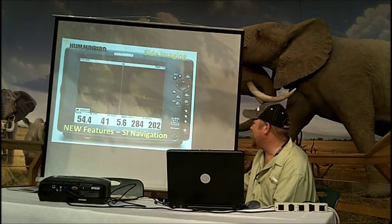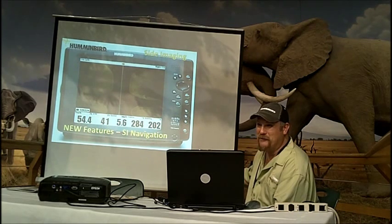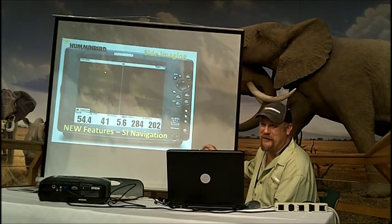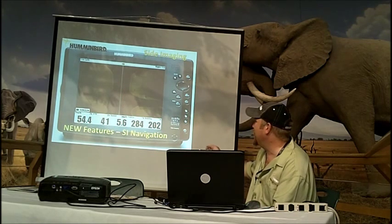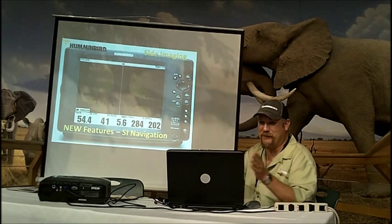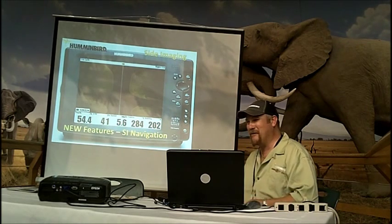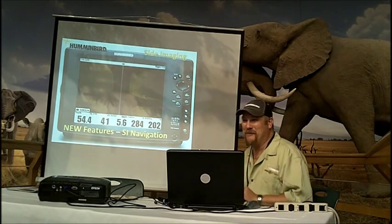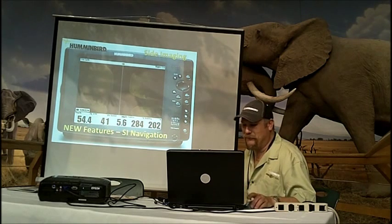This is our new site imaging navigation feature. Our boat icon was always blue up here and always headed north, but if you set up a navigation sequence to a waypoint, you can stay in full site imaging mode and the boat icon will now point you in the direction you need to go to reach your waypoint. You can scan full screen without watching the GPS separately. For example, if you have a brush pile and want to see if the fish are still there, set navigation to it, turn site imaging on, watch the boat icon, drive to it, and see those fish on the brush pile — a new feature for 2011.